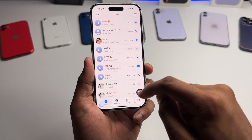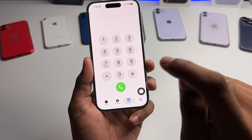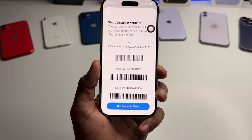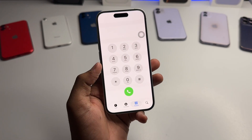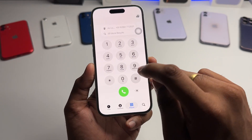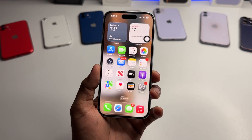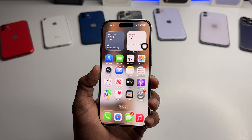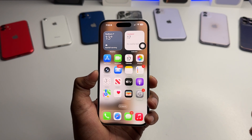Go to the phone app and dial star hash zero six hash (*#06#). Once you try this, your iPhone should pull up some information on its own — like the EID number, IMEI 1 number, and IMEI 2 number. If your iPhone is showing all zeros, showing null, or not pulling up this info when you dial *#06#, that means there's something wrong with your iPhone's motherboard, baseband, or iPhone software.